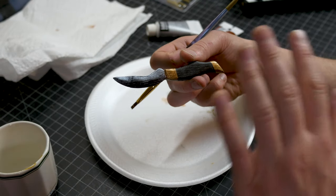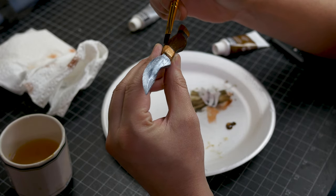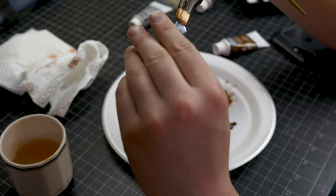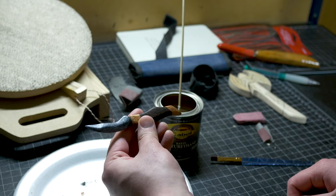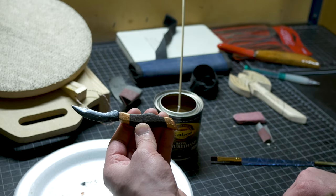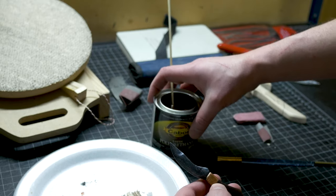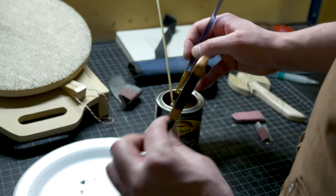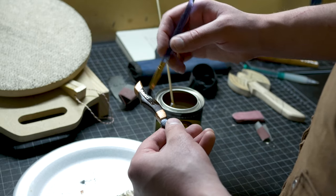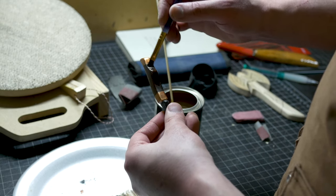I wanted to keep the original red oak wood color but it just wasn't happening. For the handle body I'm using burnt umber — a reddish tint of brown that I've never used before. I decided not to paint any pins in and just leave it as is. For the finish I'm using satin polyurethane — I ran out of water-based so this is oil-based. I'll do the body in satin and the blade itself in semi-gloss.